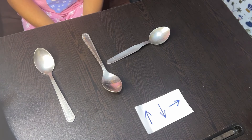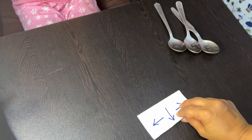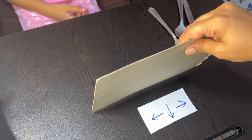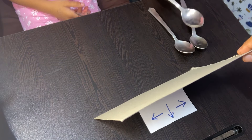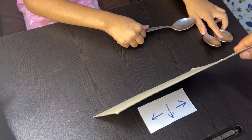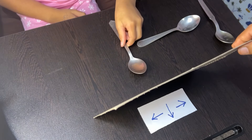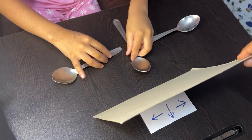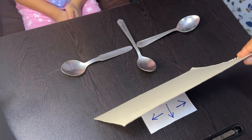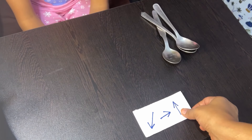Recognizing and replicating patterns is a fundamental cognitive skill that lays the foundation for more complex mathematical concepts, helping children understand sequences essential for problem solving and logical thinking. The child must pay close attention to the specific orientation and arrangement of the spoons, which sharpens their focus and ability to notice details. Handling and arranging spoons in specific patterns requires precise motor skills, strengthening the small muscles in the hands and fingers.